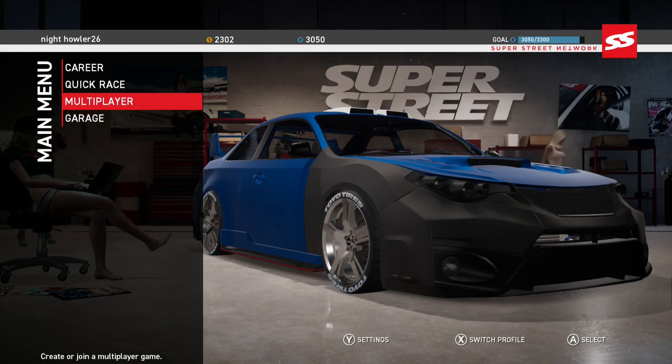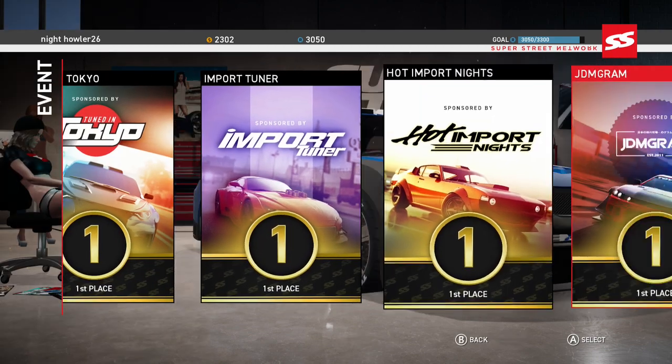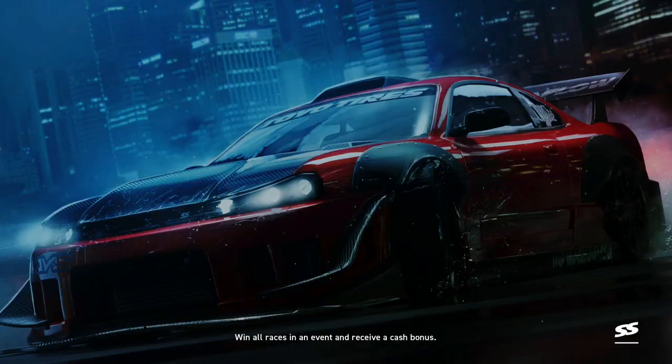We are going to see if the motor sounds change and if there is a handling difference. The last video I had with the Golf felt like there was a difference — or I just couldn't drive the Golf. So we are down here, we got to do the time trial. Let's get the time trial rocking and rolling.